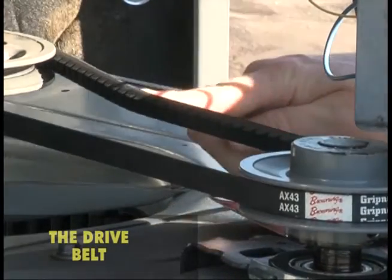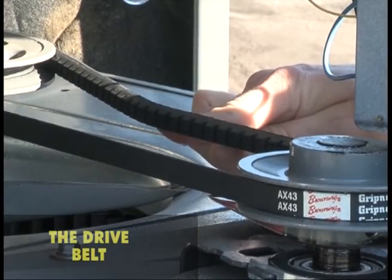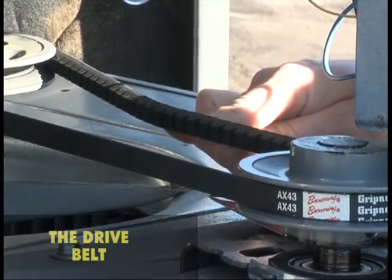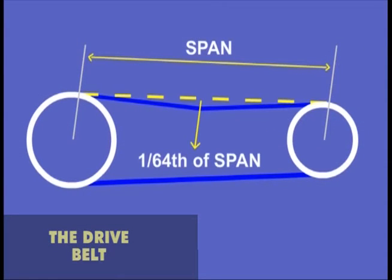Anytime the unit is opened or the filter is changed, the belt should be checked for wear and proper tension. Apply finger pressure to the belt in the center of the span. The belt should flex or deflect 1/64th of an inch for every inch of span length.